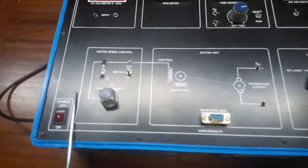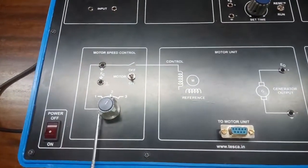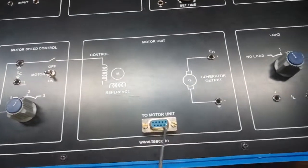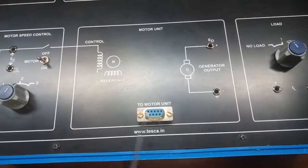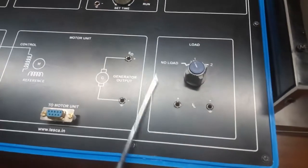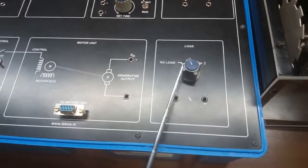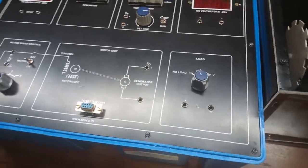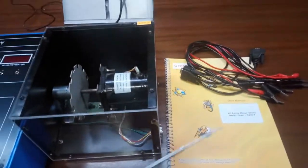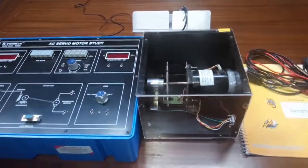This is the motor speed control section — with the help of this we can vary the speed. This is the motor unit, and this pin is used to connect the motor with the trainer kit. This is the load section, and with the help of this knob we can also vary the load. The user manual, patch parts, and interface cable are all included with this kit.